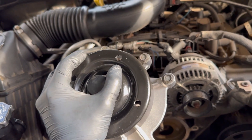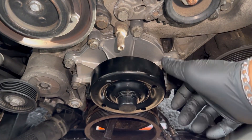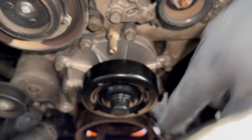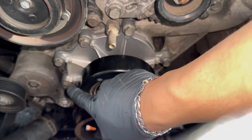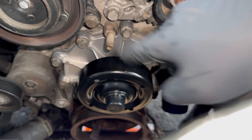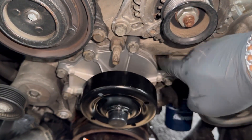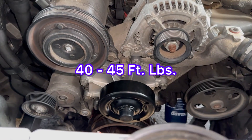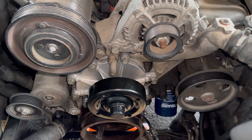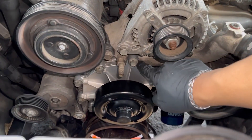Before installing the new water pump, make sure the gasket is not bent and is in the right place, otherwise you'll have a leak. Install the water pump and get the bolts hand tight first. Then do a star pattern for tightening — start with the top one, then alternate across. The torque spec is 40 foot-pounds. If you don't have a torque wrench, just don't overtighten the bolts or you can damage the housing.